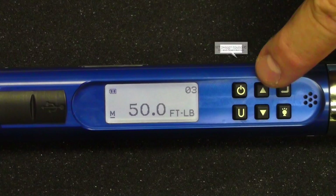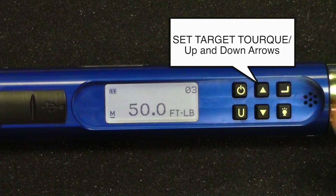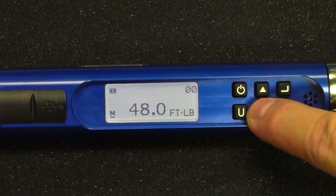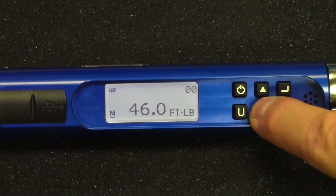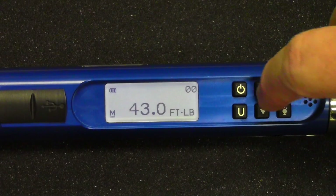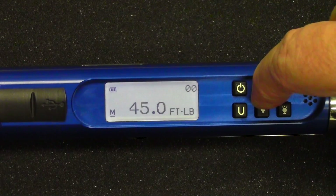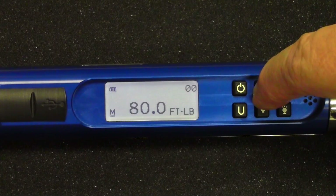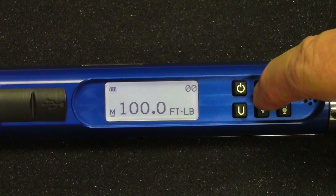Now, to set the target torque, we use the up or down arrow key and just select your torque. One single push changes it by one value at a time — one foot-pound in this case. If you push and hold the button, it'll start by counting one, and then it starts skipping by tens. So you can see it goes 70, 80, 90, 100. So you can set it up pretty quickly.